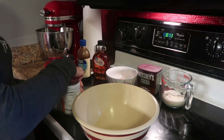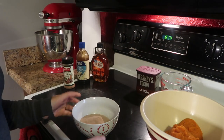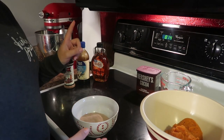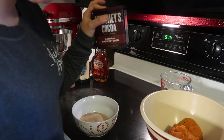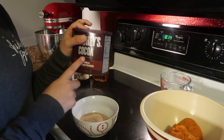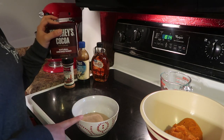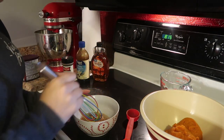First we're going to scoop the pumpkin into this bowl. Then in a separate bowl, we're going to whisk together the chocolate protein powder and the unsweetened cocoa powder — we need two tablespoons of the cocoa and half a cup of chocolate protein powder. Then we whisk it together.